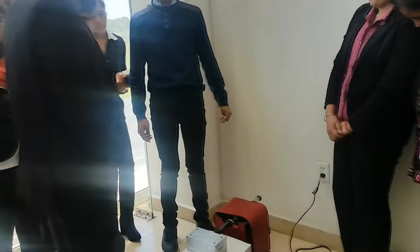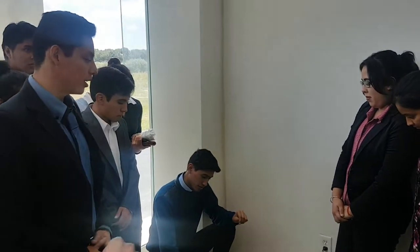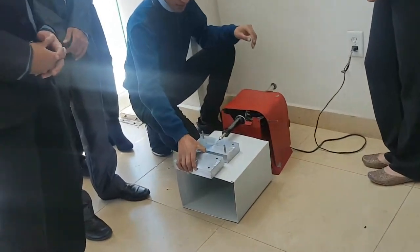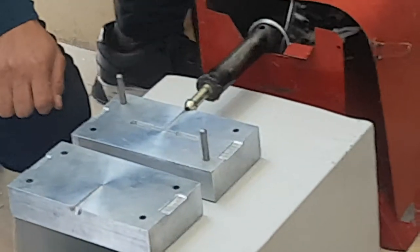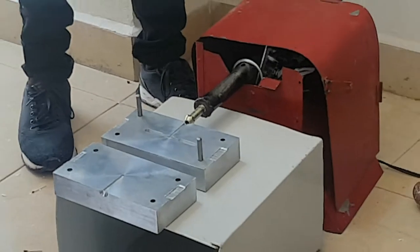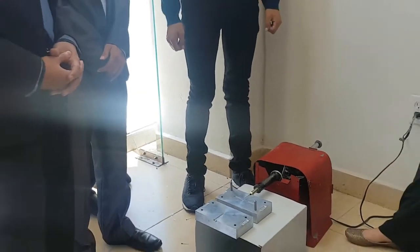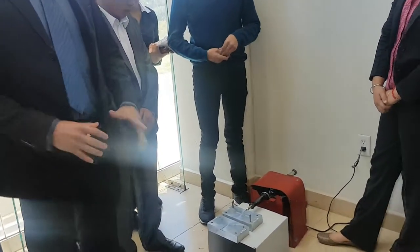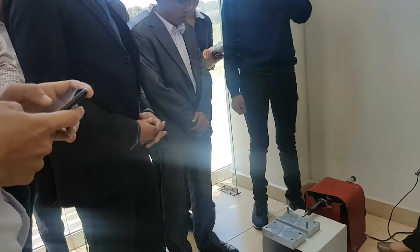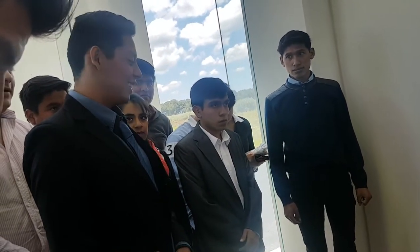Here we have our mold and the support of the piston. We made this piston with the support of a car, and we have control of the temperature. We had a problem, but we resolved this problem with the iron. We destroyed the iron and put it to heat our piston, and I believe that this worked.